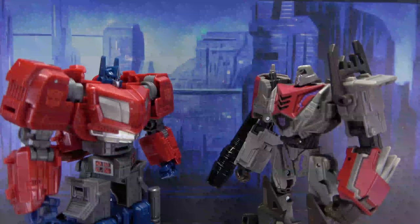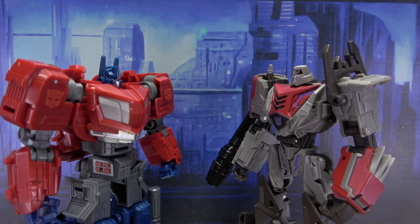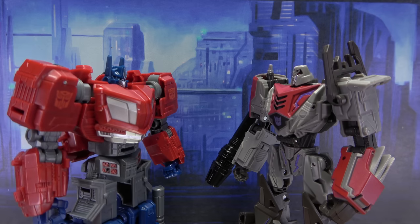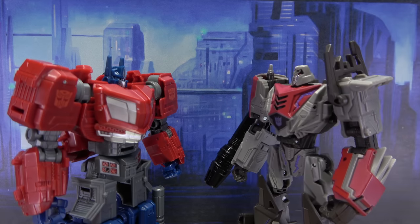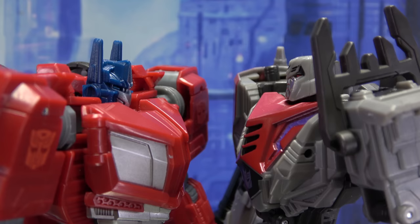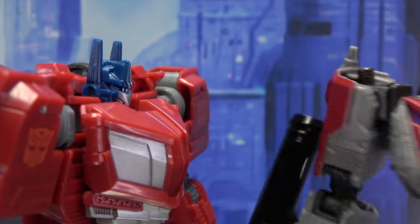Megatron: Leave this planet immediately before more innocent bots are needlessly slaughtered. Prime: Oh, you don't tell me what to do, Megatron. Megatron: It is I who tell you. Prime: Au contraire, Primey boy — there will be much telling, but it will be by me. By the way, did you steal our couch? It was a red one with a pink back. Megatron: I don't know what you're talking about. Bye.